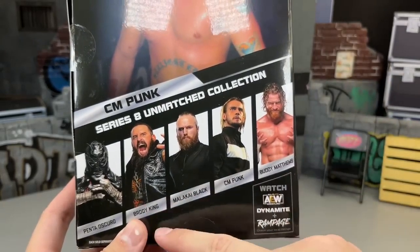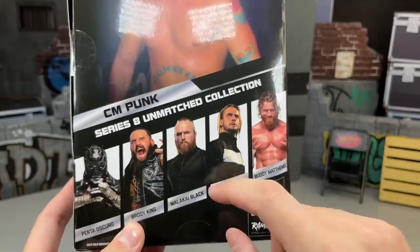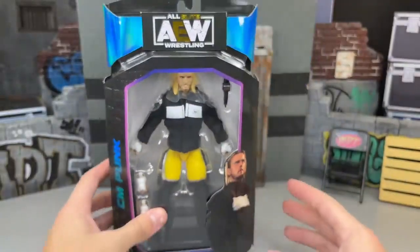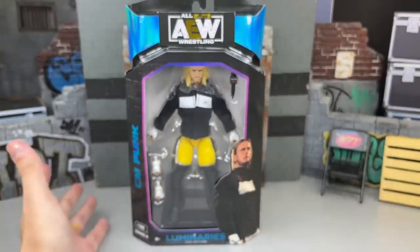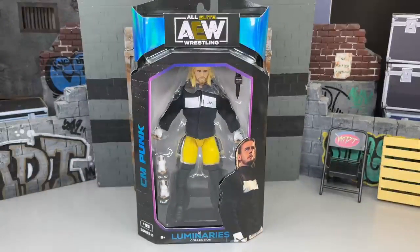A wave I've been waiting on — been wanting Brody King, been wanting Malakai Black in the suit. We're going to do House of Black in a full video, so we're going to do Brody, Malakai, and Buddy Matthews all in the same video. But that is pretty much our CM Punk Luminaries Collection Ring of Honor figure. Let's go ahead, crack him out of the packaging, find out what he's about, put him on the rotating base, and see if this CM Punk figure goes out with a bang.